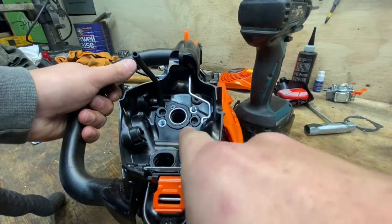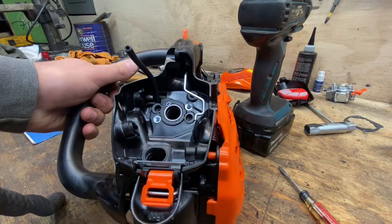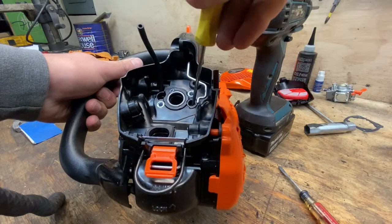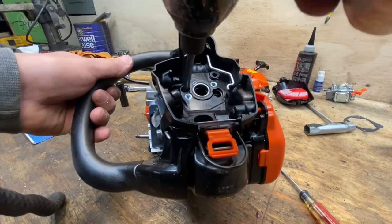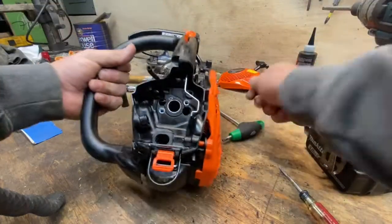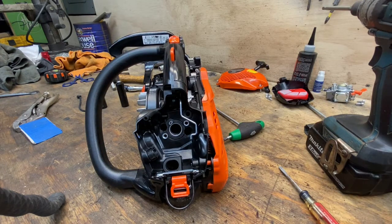Add a box knife or blade to your tools list — you're going to need to get these little rubber caps out. In there are the T27 hardware that hold the intake boot on. Sometimes you can leave those in there, but I like to slide on the air caution and take them out so I don't lose them. Put all this stuff together in the same spot so you know it goes together.